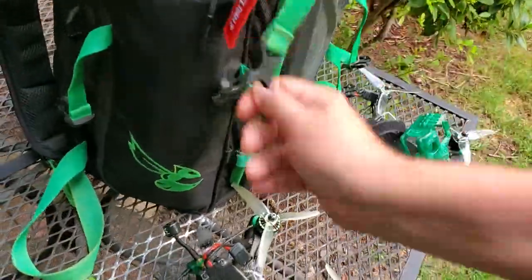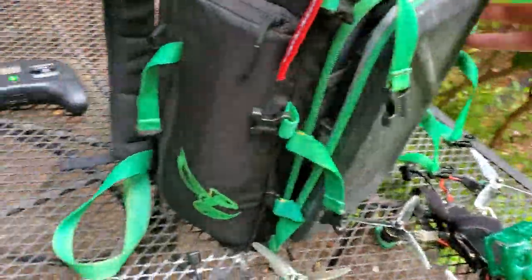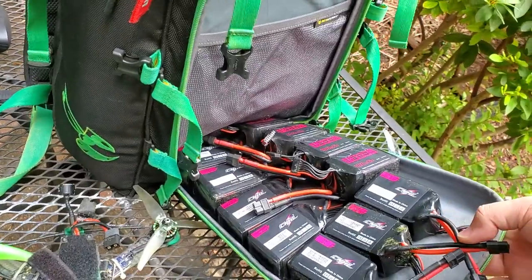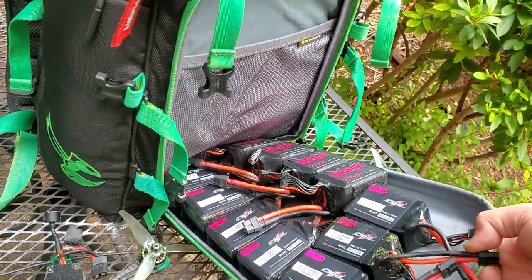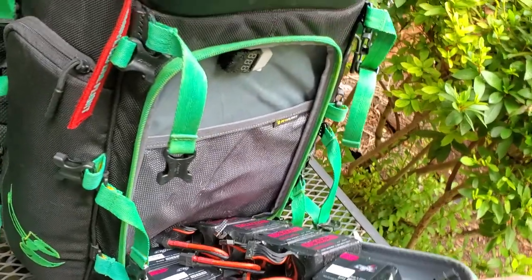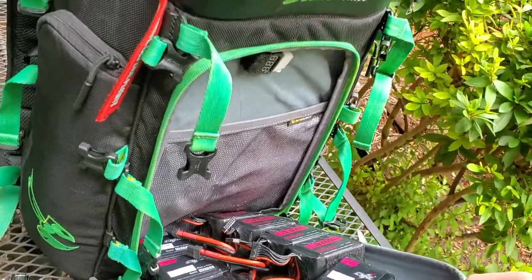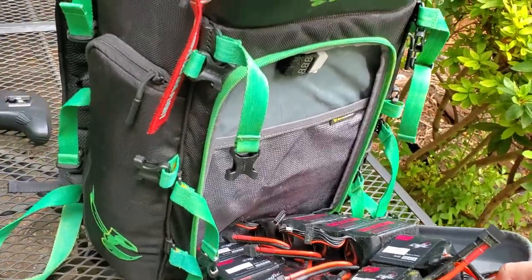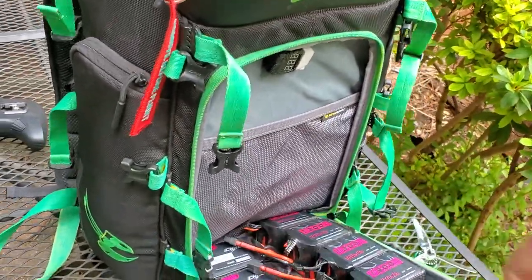In here is my battery stack — I need to charge still, I've still got some deads in here. But I can fit 12 1300 6S packs in here, which are huge. If you're running like a 4S 1500 pack, you can probably fit around 16-ish in this area.